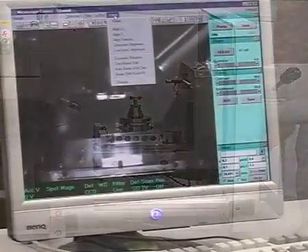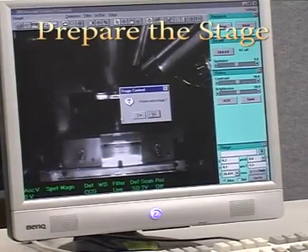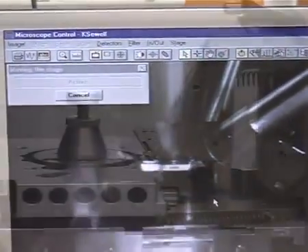Home the stage using the stage menu. Ensure this is always done with the chamber door open. Wait until the active window closes before starting.